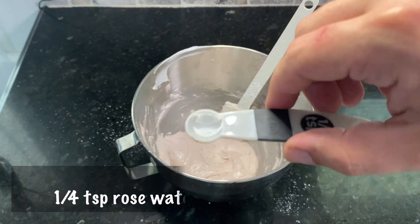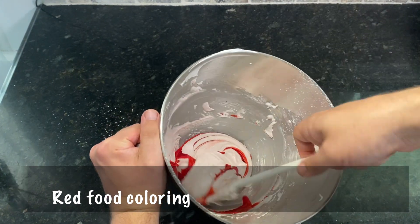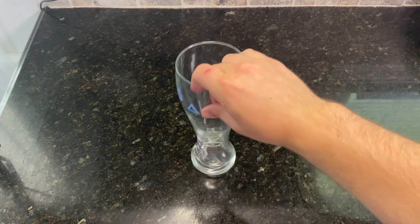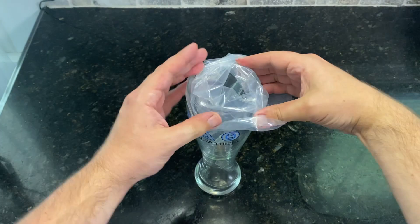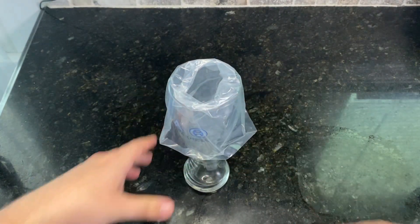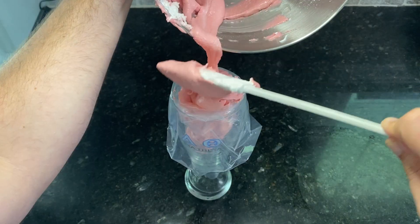Finally, to the mixed batter, add one quarter teaspoon of rose water and red food coloring. I personally didn't add a ton here — you would need to add much more if you wanted to get the actual deep red color found over in Disneyland. Now it's time to add the batter to a piping bag. I like putting the piping bag into a large glass and folding the outsides of the bag over the edges, which makes it really easy to add the batter directly into the bag.